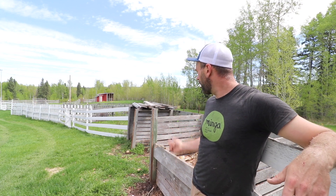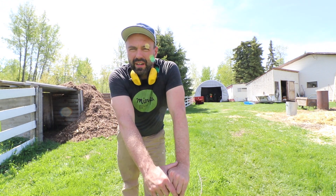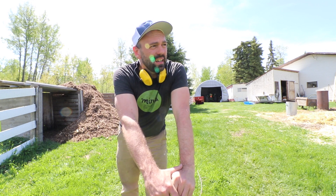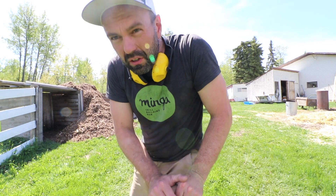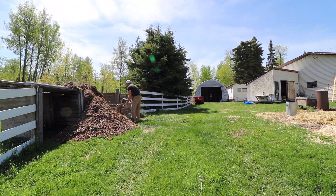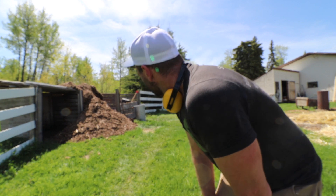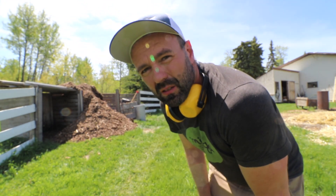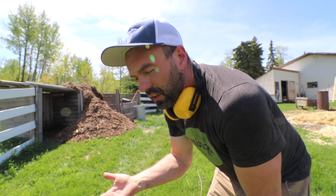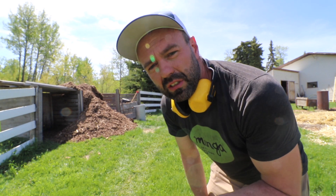All right, so now we've moved the mulch over. I'm going to put a layer of carbon onto the compost we've got started because it's getting a bit rich, and then we'll close with some closing thoughts. One of the things we can also add to the compost pile is some wood ash — I've got a bunch from the winter — to increase the amount of potassium and any other micro and macro nutrients that are in wood ash.